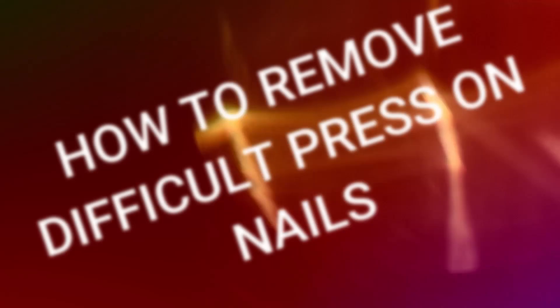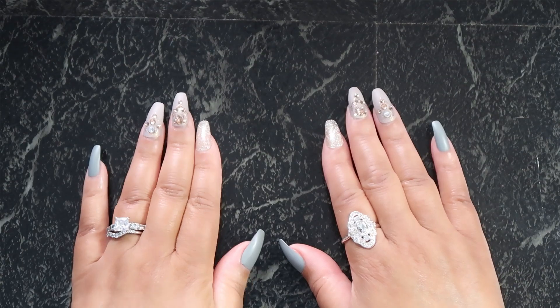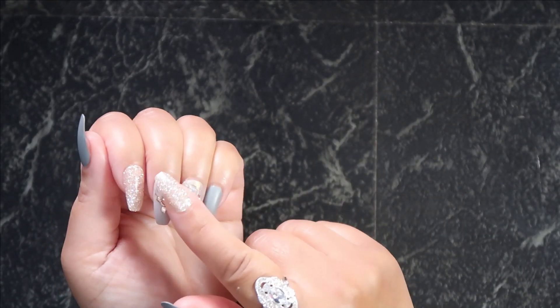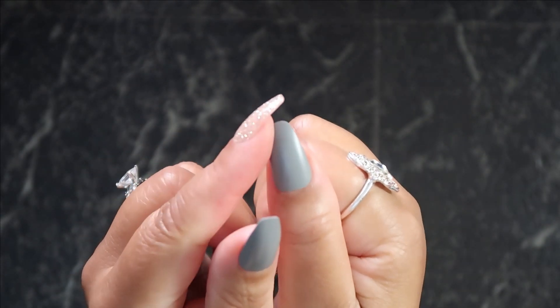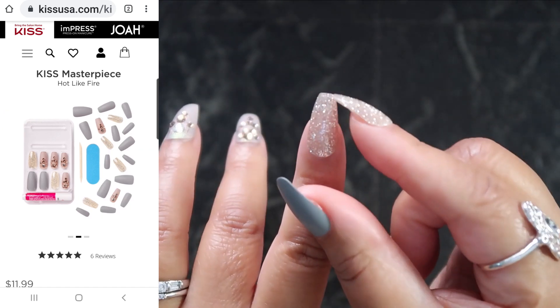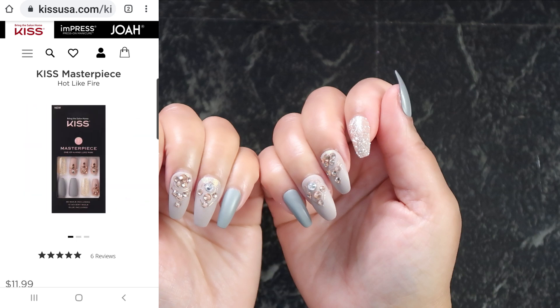This video today is all about these nails I have had on for a minute but it's time to remove them and that's exactly what we're going to do today. Y'all these nails have been on over two weeks now. I have gone through making potato salad for Thanksgiving, coloring my hair, everything — washing dishes — and honey they've been on so long that the shape has actually gone away. They were more of a coffin ballerina shape and now they are just rounding off.